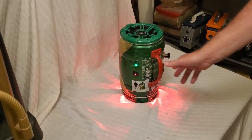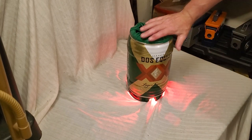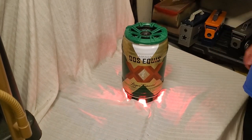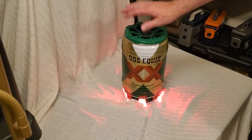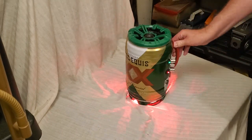Hey everybody, welcome back to DIY Boomboxes in Texas. Look what we have here — a beautiful Jiseki mini keg with a Bluetooth speaker on top. The handle turned into a base, and beautiful red lights underneath.